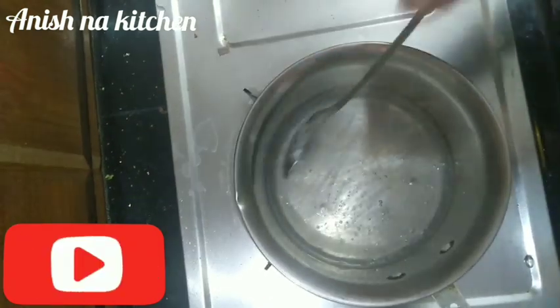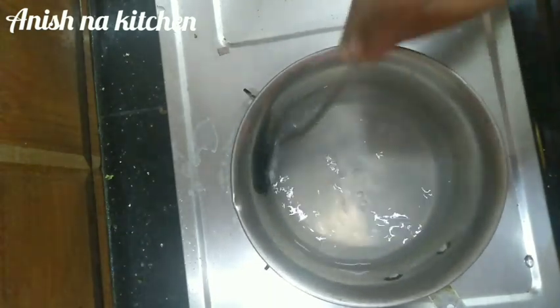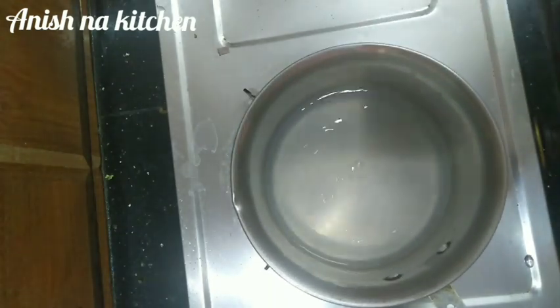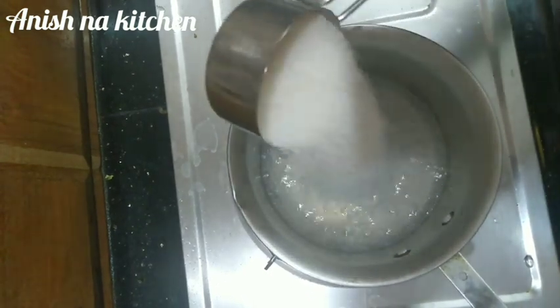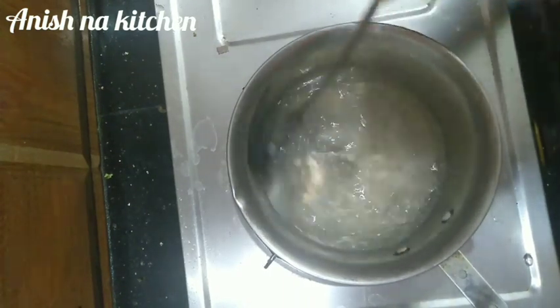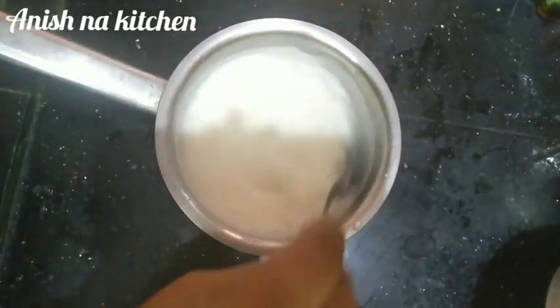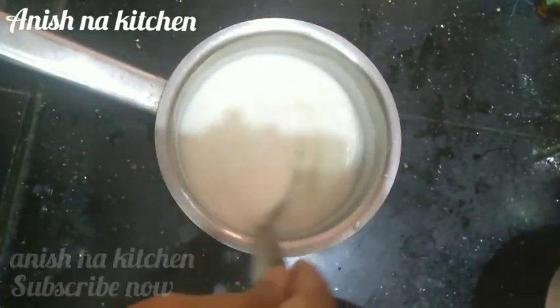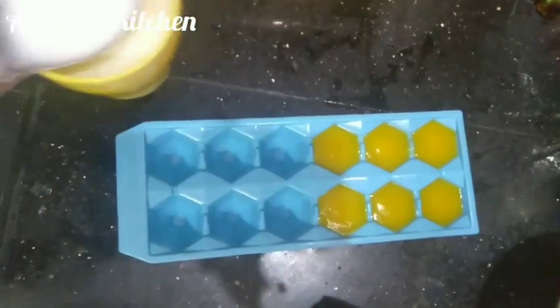Add 1 cup of water and 5 grams of chayna grass. Mix it up. Add 1 cup of sugar and mix it up. Add 1 teaspoon of vanilla essence. Mix it up.